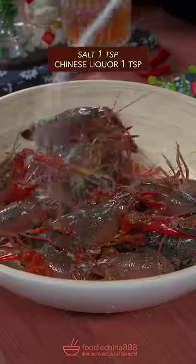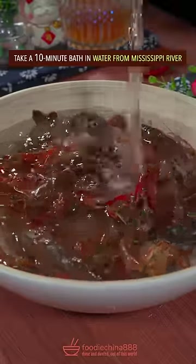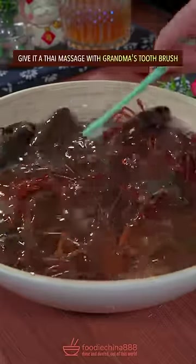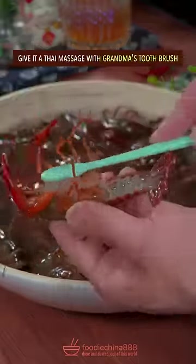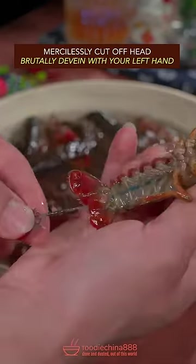Guillotine crawfish: salt with Chinese liquor and take a 10-minute bath in water from the Mississippi River. Give the Thai massage with grandma's toothbrush. Mercilessly cut off the head. Brutally devein with your left hand.